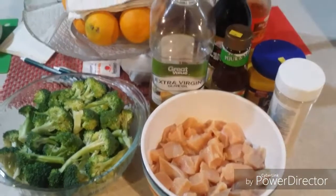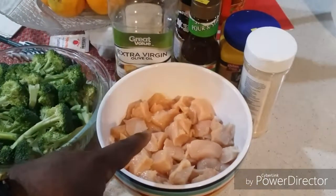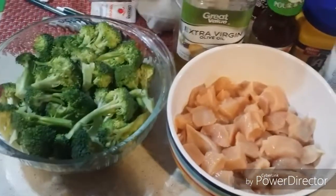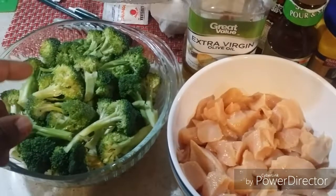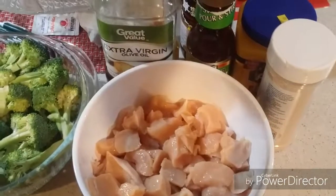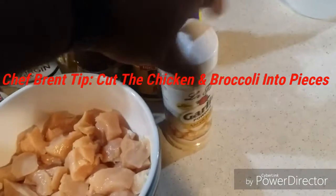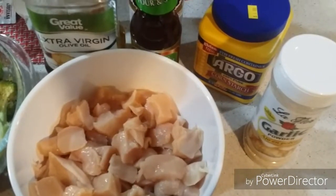Hello everybody, welcome back to the show. Here are the ingredients. First, you're going to need some chicken cutlets, already cut up into bite-sized pieces. You're going to need some broccoli, which I'm about to blanch for about 30 to 45 seconds. I'm going to use a stir-fry sauce with olive oil, soy sauce, garlic powder, and cornstarch. We're about to season up this chicken.